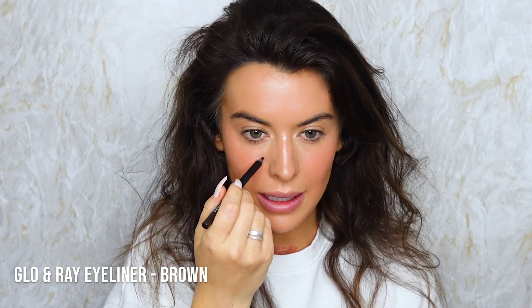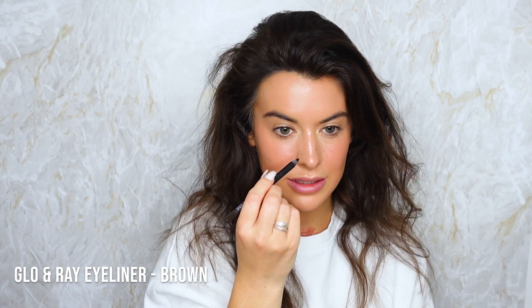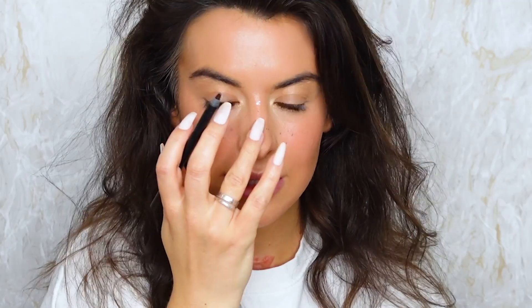I'm just going to add some freckles using a really sharp brown liner. The secret to freckles is you use a really light hand, and as it blunts it creates different sized freckles too. I like to take a dry sponge afterwards.